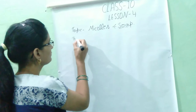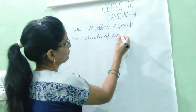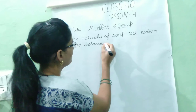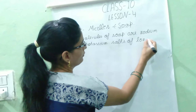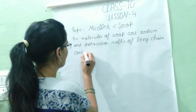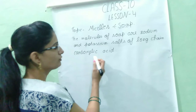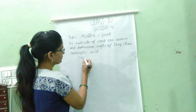What is Soap? The molecules of Soap are sodium and potassium salts of long-chain carboxylic acid. Soap is made by sodium and potassium, and there is a long chain which is called carboxylic acid. Soap is formed by a process called saponification.